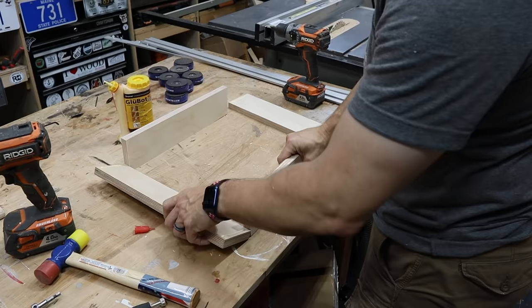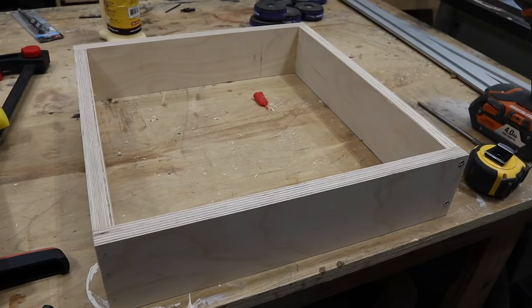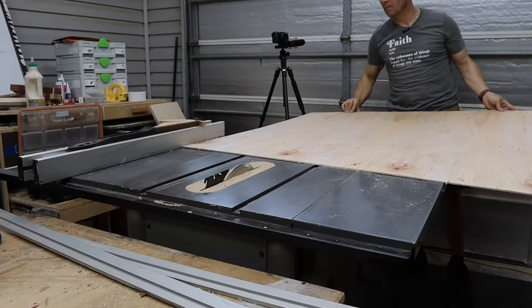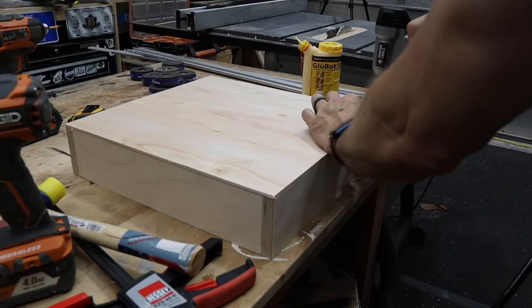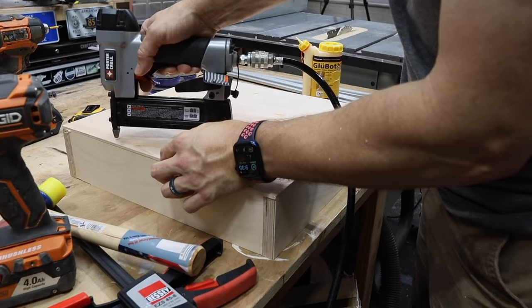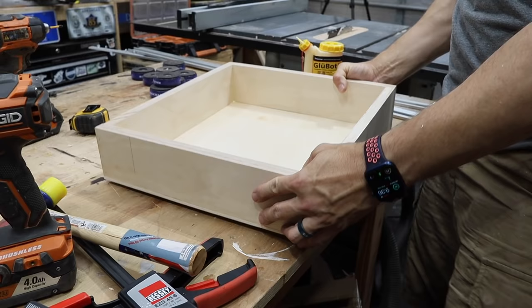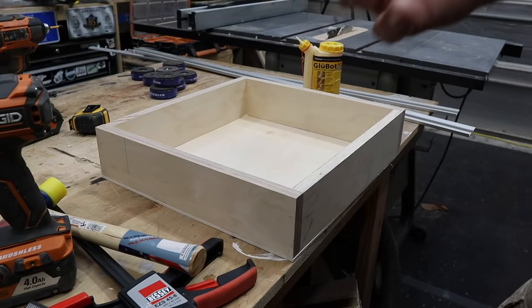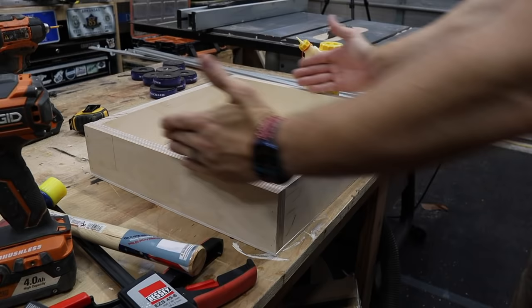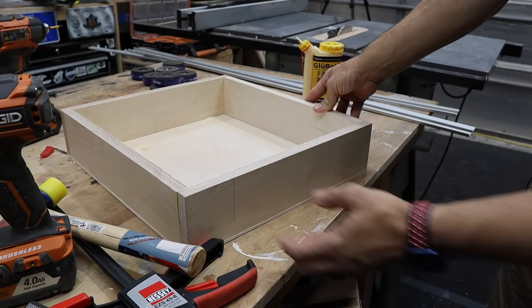This is a very simple drawer. If you don't want to cut dados, just tack the butt joints together with glue, measure the bottom, and cut a piece of plywood to fit exactly. This is quarter-inch plywood, but you could use half-inch to make it more robust. Glue and brad nails will hold it in place. This is a strong shop drawer — all you have to do is add a face and mount it with drawer slides. One thing I'd advise: have the long pieces on the sides and the short pieces on the front and back. That way when you're pulling the drawer, you're pulling against the glue and fasteners rather than risking pulling it apart.